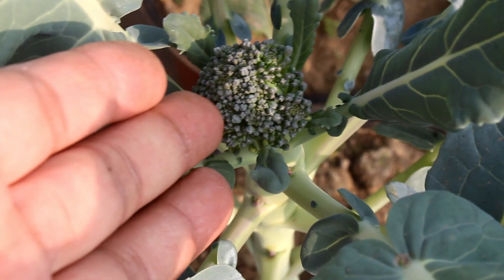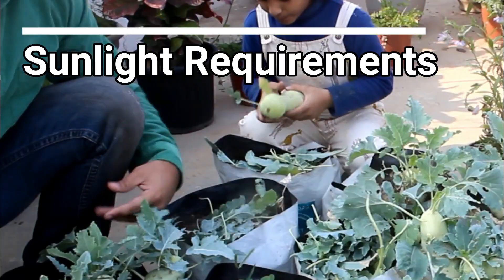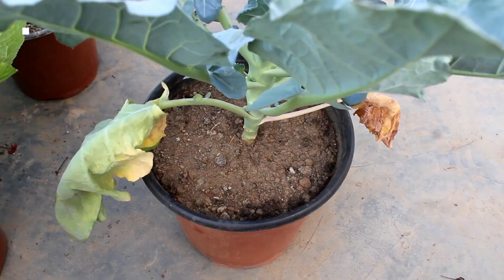Now let's discuss the other important things. First is sunlight — please try to provide at least 5 to 6 hours of direct sunlight; in my case they got full sunlight. For watering, please keep the soil consistently moist and don't let the top soil dry out completely.